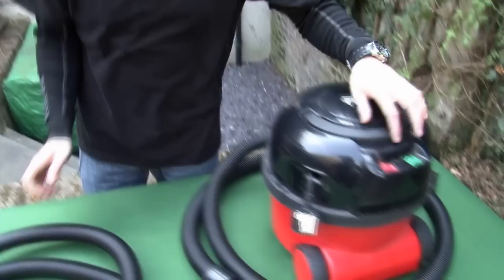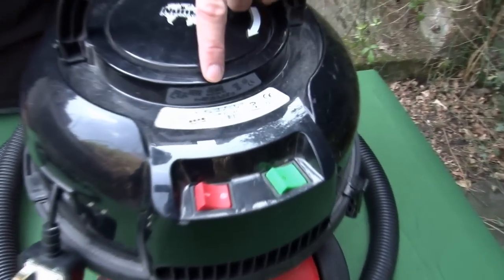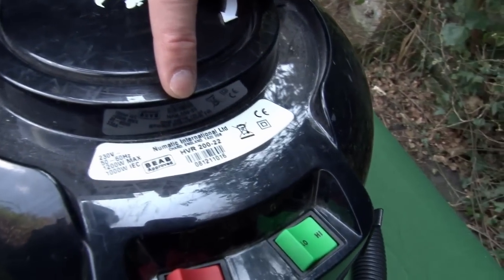There are a few different hoses available, so you'll need to check your model information to make sure you're buying the right one. This is found here. This one is the HVR222.